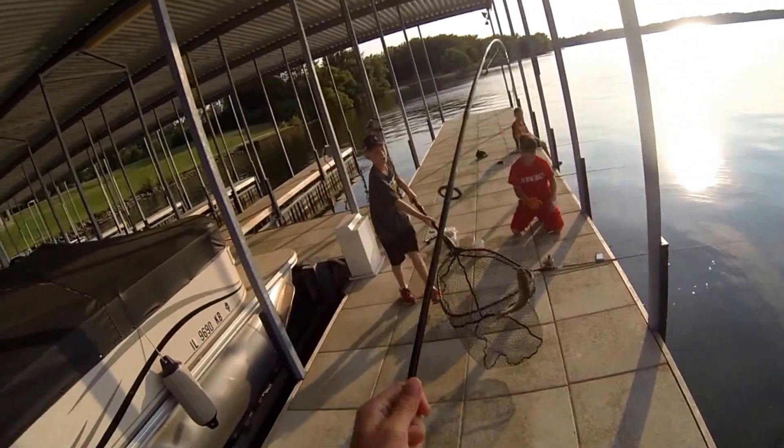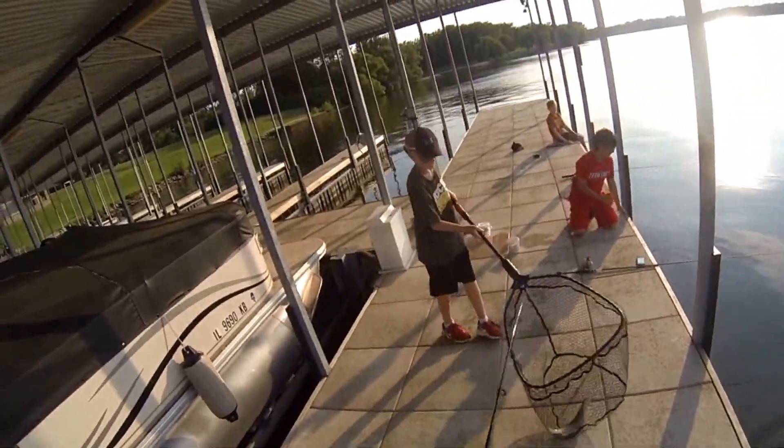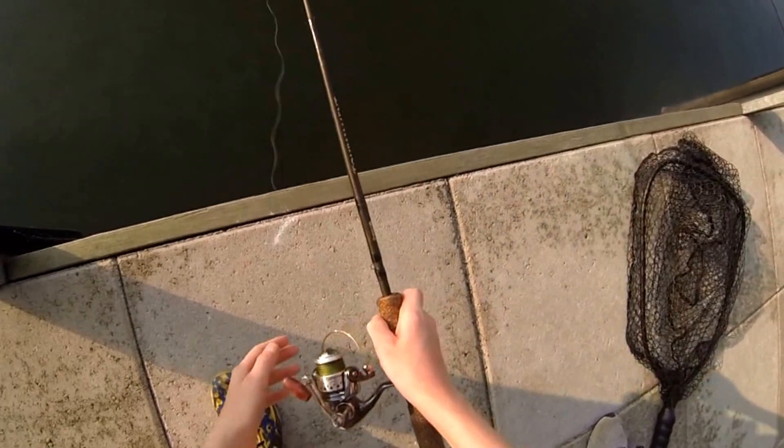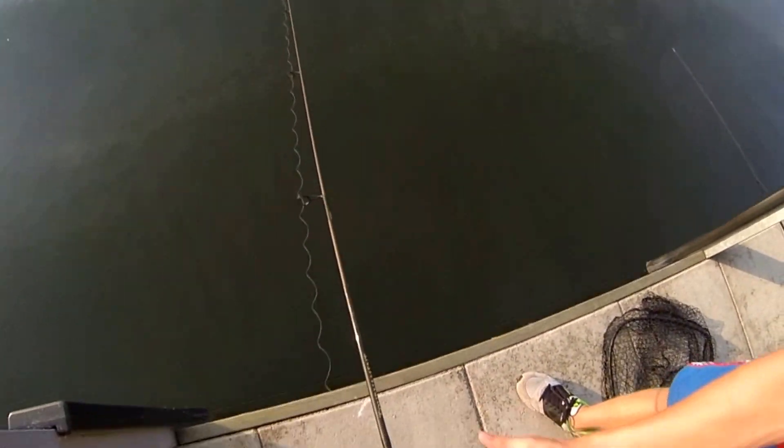We're using size one Gamakatsu octopus circle hooks and they're just the perfect size because you can sling the chicken liver on multiple times without it falling off. If you watch Alec's pole you can see all the line coming off.